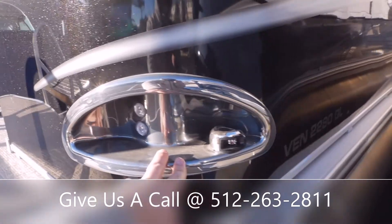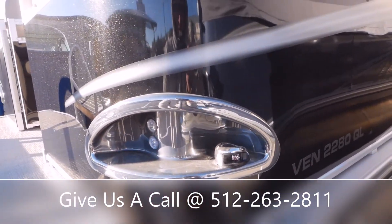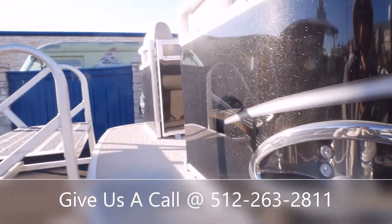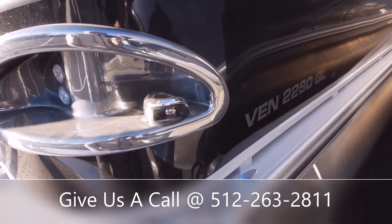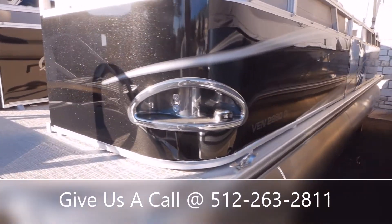Up here you've got some built-in docking lights. You're going to have your nav lights right here beside that — you'll get red over here on your port side and then green on your starboard side. You're going to have a cleat right below that, so you'll get four cleats on the boat: two on your starboard side front and back, and two on the port side as well.